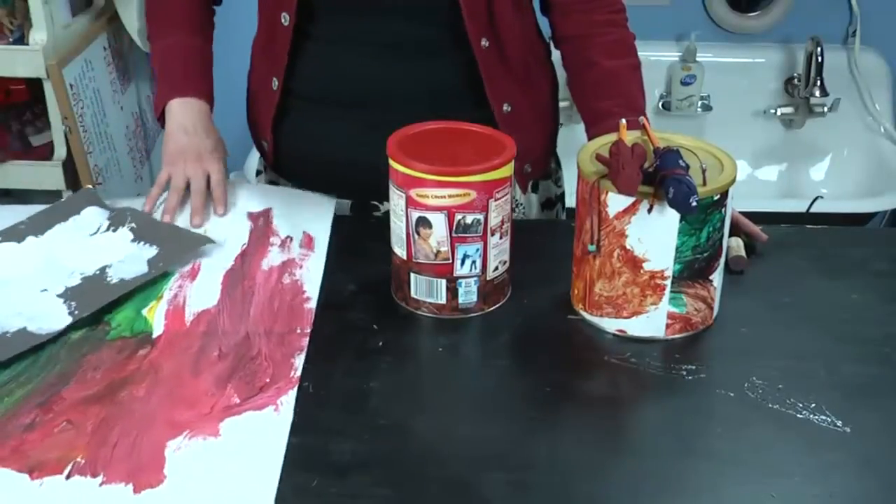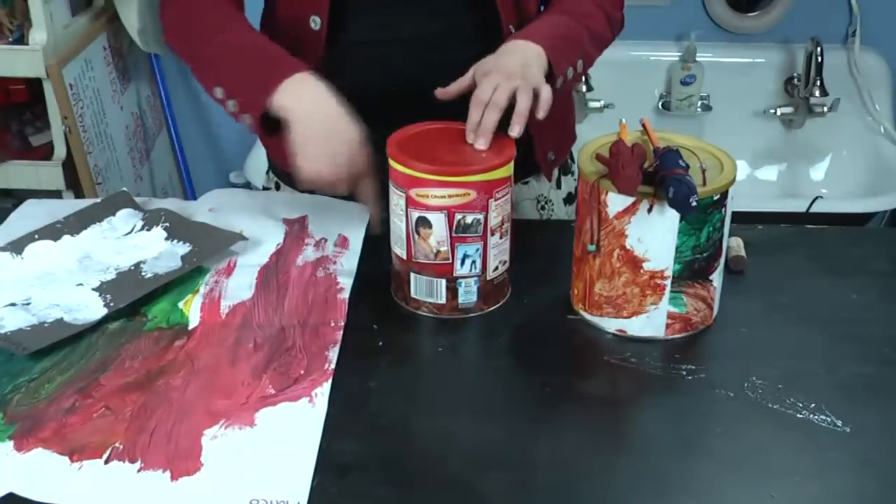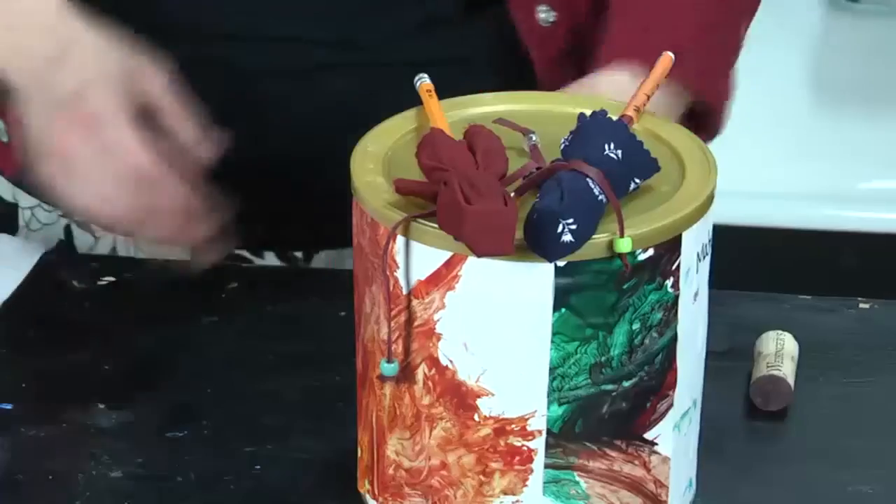Go ahead and reuse your paintings, your child paintings, and cut them into strips. Glue them around the can and you'll end up with your drum.